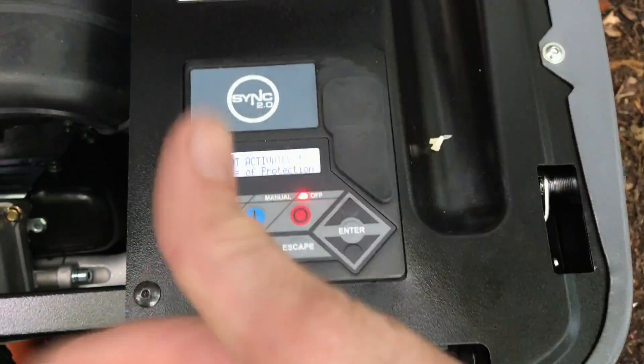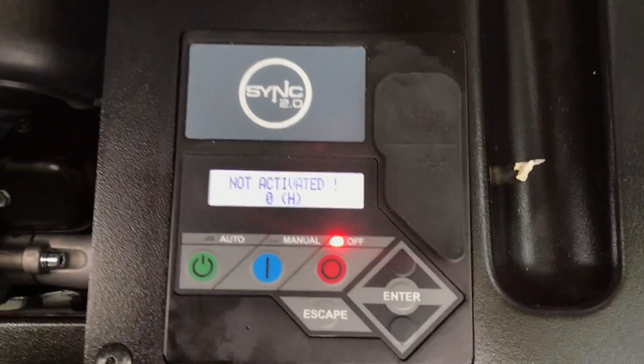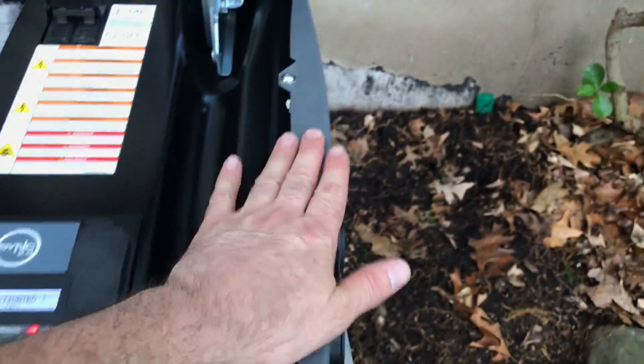This generator will never go on and off when there's a power failure. So the first thing we have to do is reset it. To reset it, we have to take this door off.